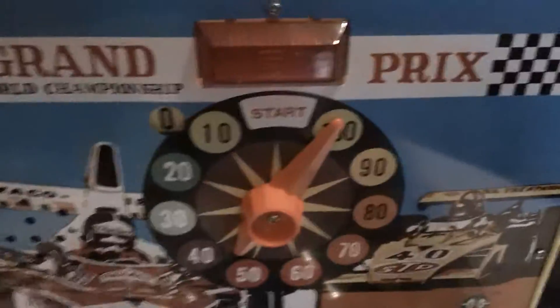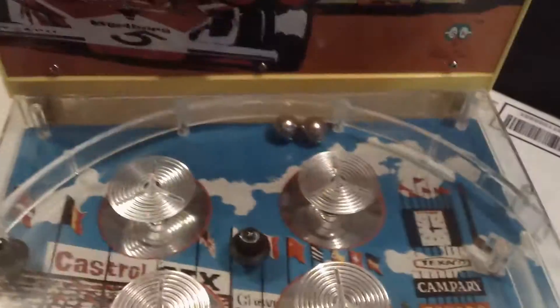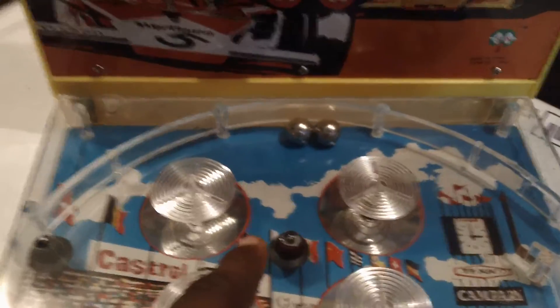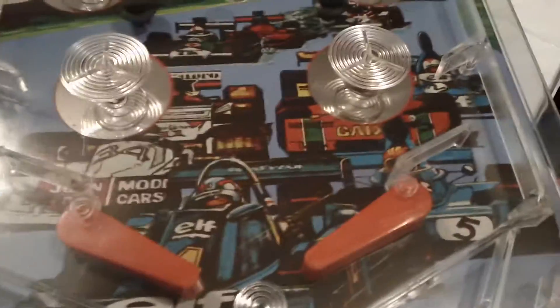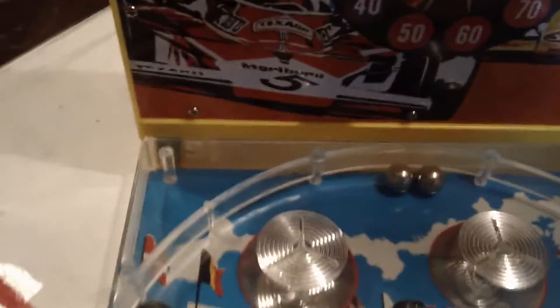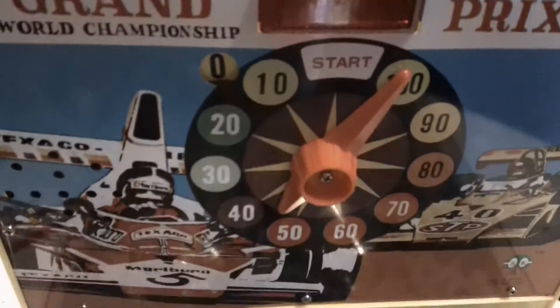This is extremely retro. This is all 10 right here. It comes with two silver balls and it's a really cool super retro pinball machine. I found it at a thrift store. It's in mint condition. It's absolutely beautiful. I'm going to love adding this to my vintage game collection.